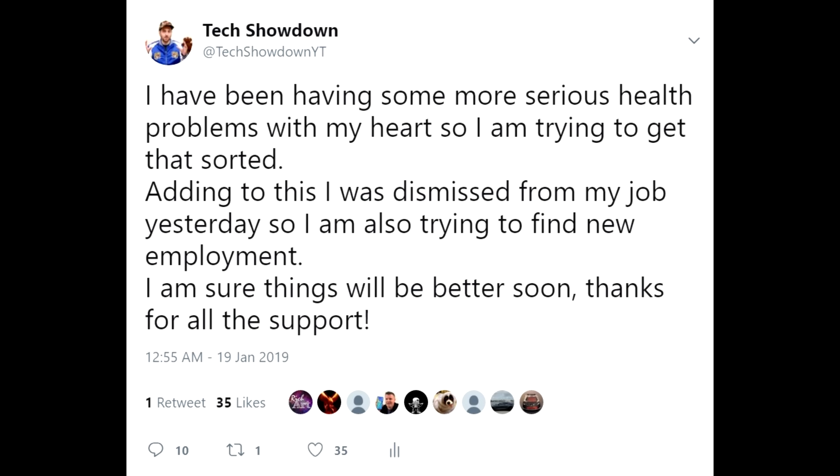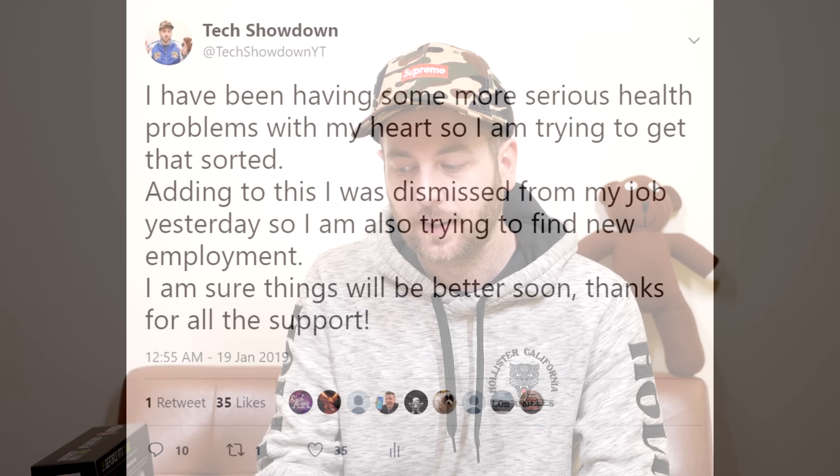Hello ladies and gentlemen, welcome back to Tech Showdown. My name is Kevin, this is my co-host Teddy, and today we're doing an unboxing and overview of the MSI Ventus RTX 2060.